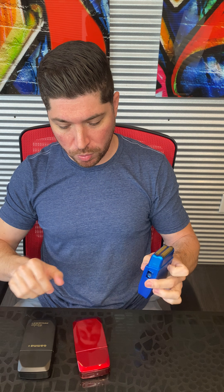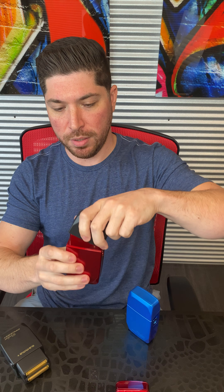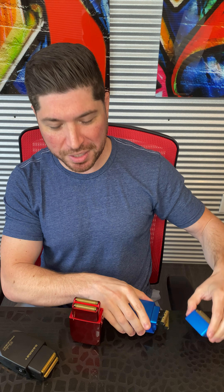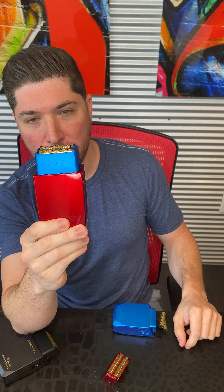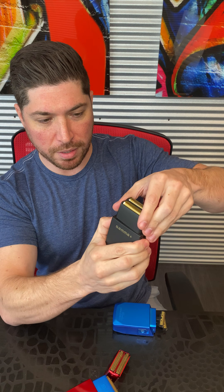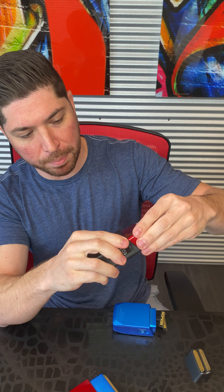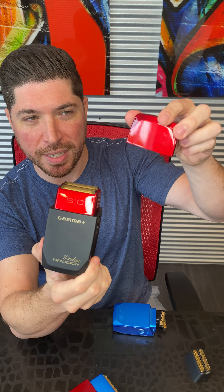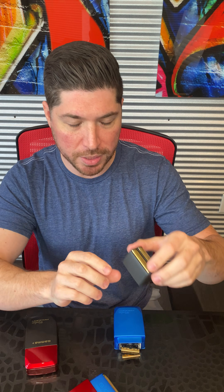Something else really special is that this is truly the first customizable modular shaver. It's easy enough to change the lids — everyone always loves black and red. But you can even go a step further and change the foil assembly. If I want to make a Captain America shaver, take the red, pop the blue on it, and you've got a customized shaver. Our signature most popular seller, the red and black for lids — now you have a red and black shaver. Trade a cap with a buddy and you've got a full red and black series. Customizable right out of the box, and we do sell these separately.